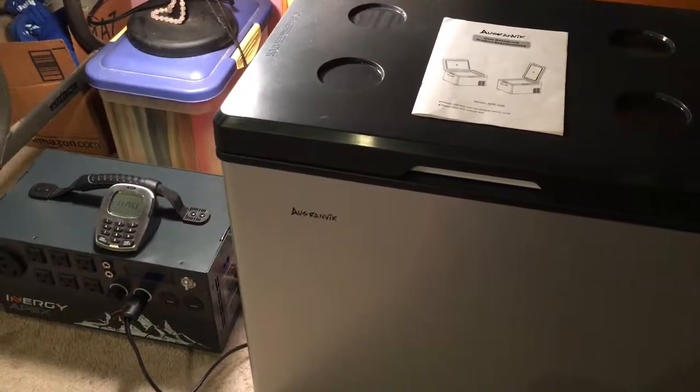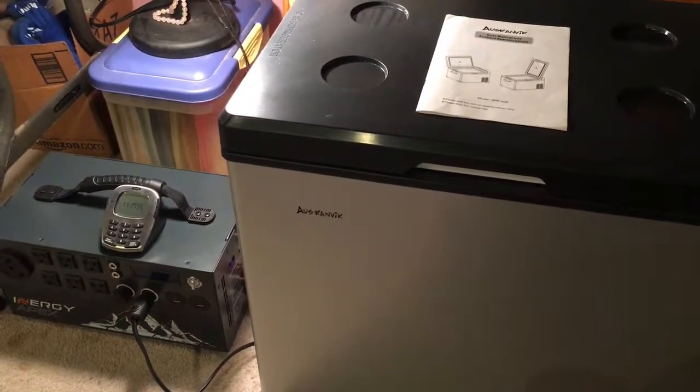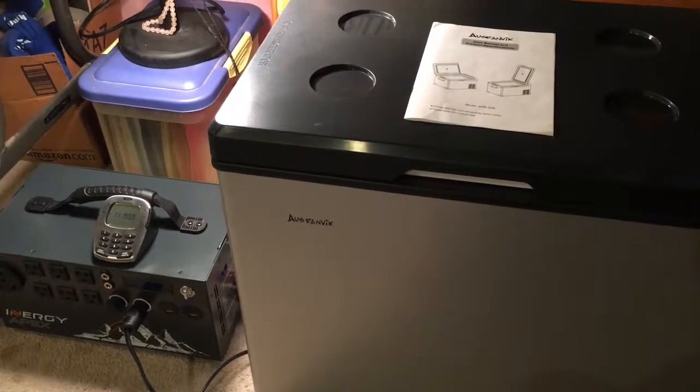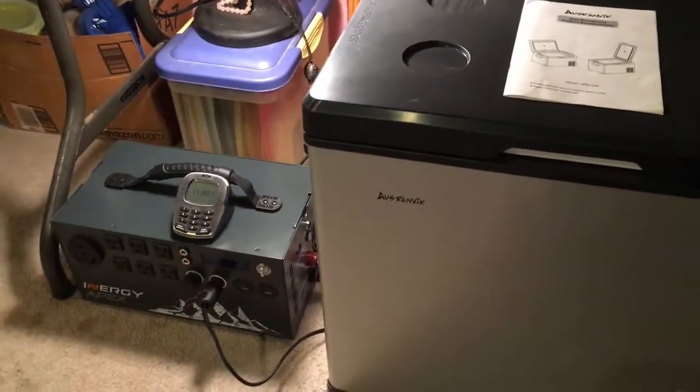Hi everyone, it's Dove again. This is my second try running my Ausronvik refrigerator on my Apex unit.